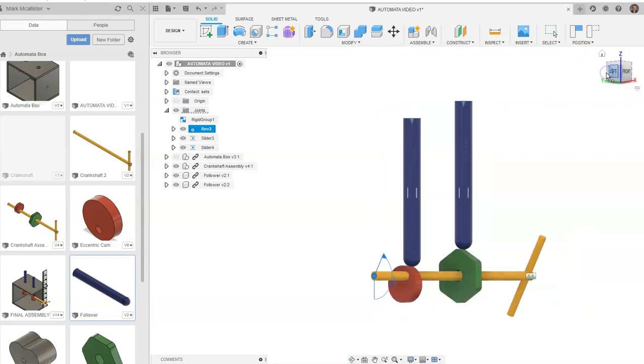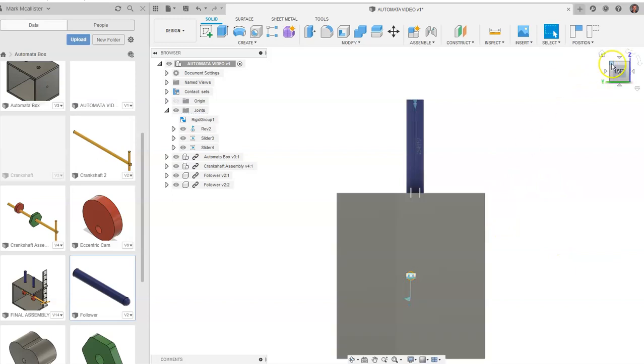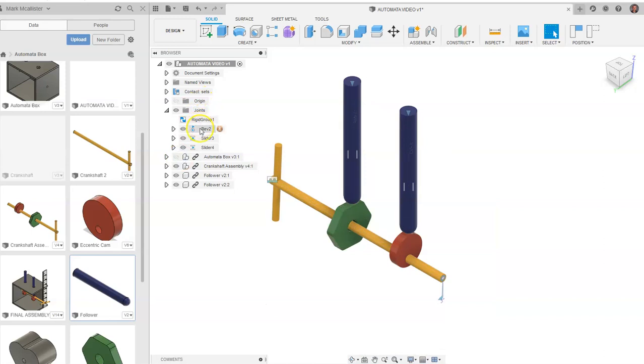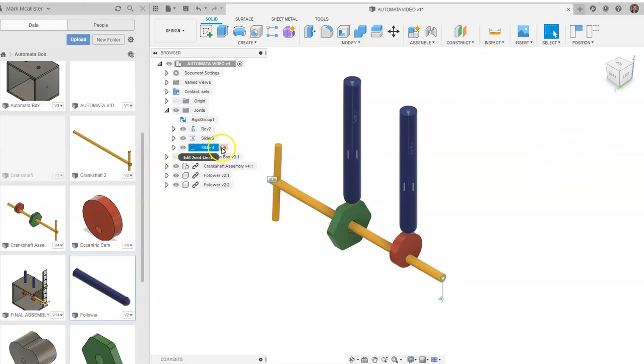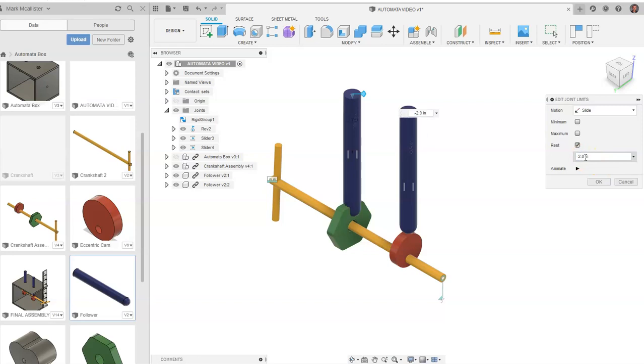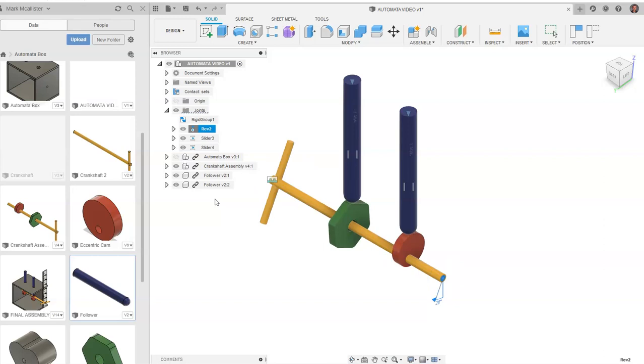If we go over to the other side, the eccentric cam causes more of a drop. This is a little choppy — I'd like for it to be a little more smooth. We could go back and change the limit for slider 4 to 2.0 and see what happens. Let's go to OK, come back up to revolute, right-click, and go to animate model. Nothing's going to work perfectly every single time, but it looks like it's following the same thing. Note that our crankshaft is rotating, just in choppy increments.